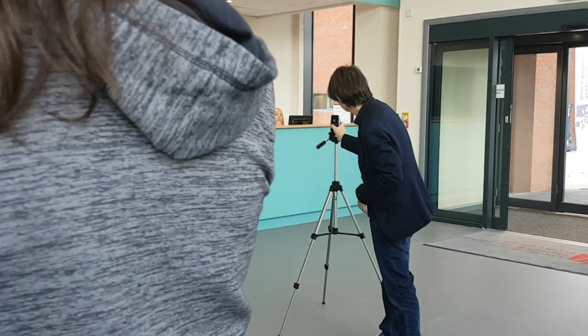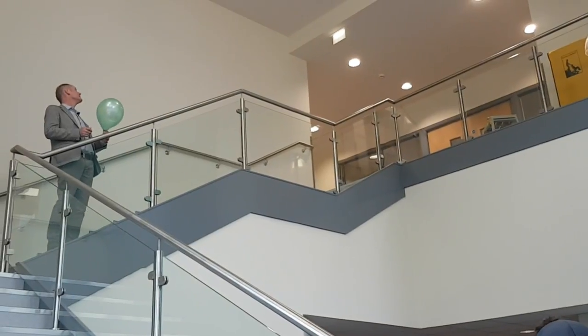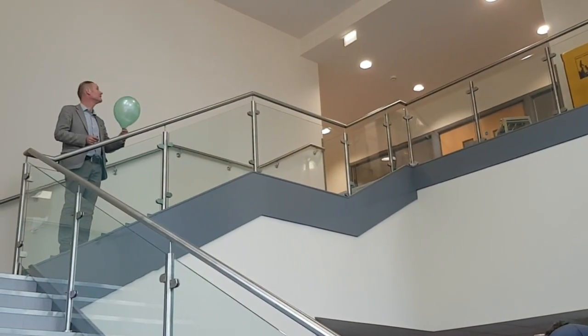Alright, two seconds. I wanted to be in position to burst the balloon, so apologies.